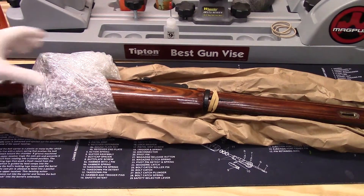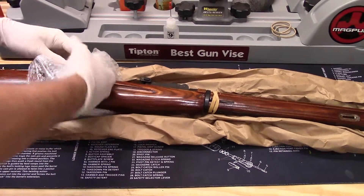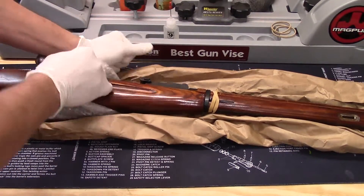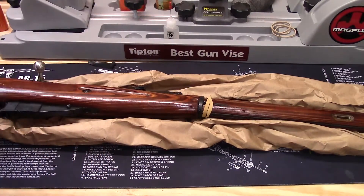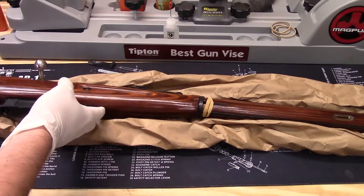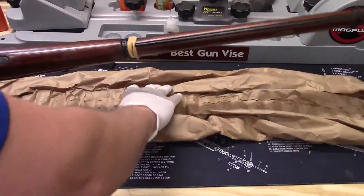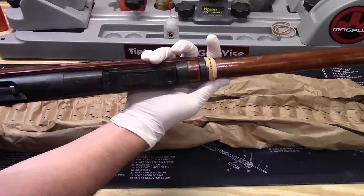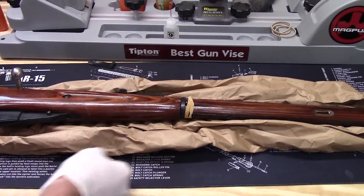It does not look like it came with the cleaning kit or anything like that, but that's fine. It also did not come with the bayonet, but I have plenty of those, so that's not a big deal either.